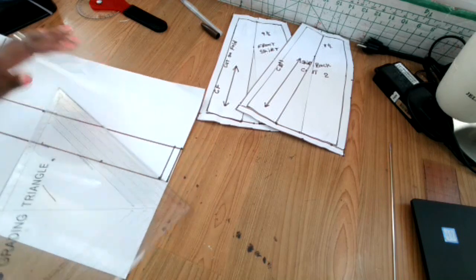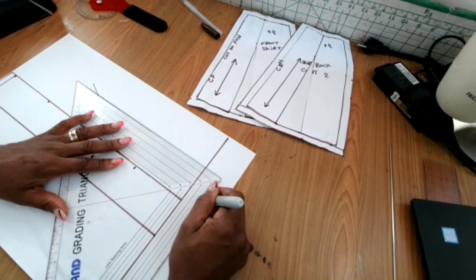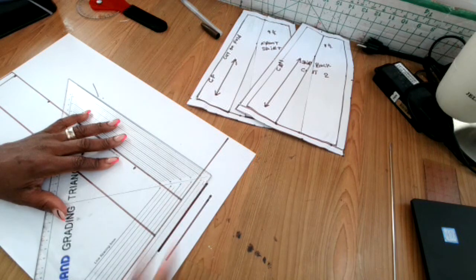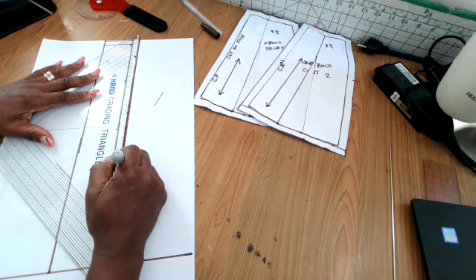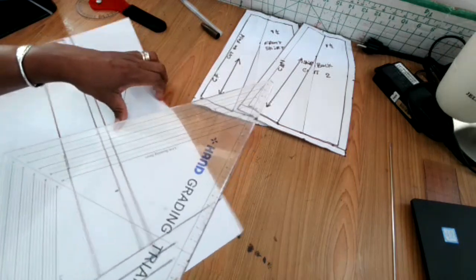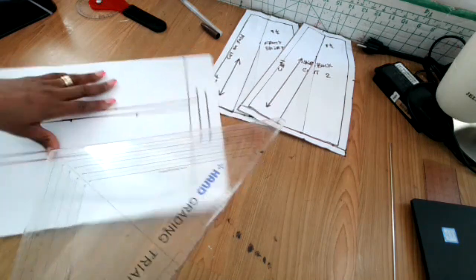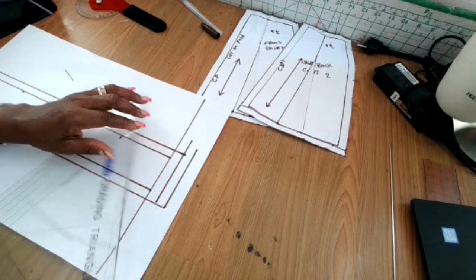Mark off your waistband and add the seam allowance — it could be a pinch, one inch, quarter inch, or whichever you prefer. This marking I'm putting in is for a button extension. I put three inches extra for the buttonhole — or in centimeters, about three centimeters — but you can put however much you want. One and a half inches works too. It's up to you how long you want your button extension. Now add the seam allowance around the waistband pattern.